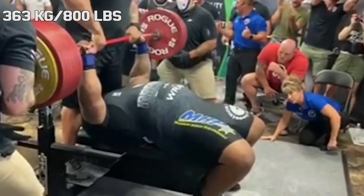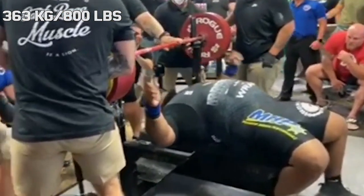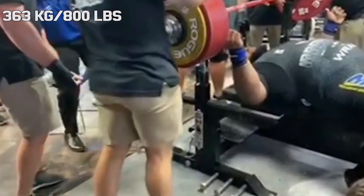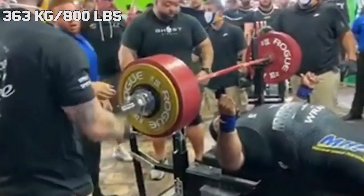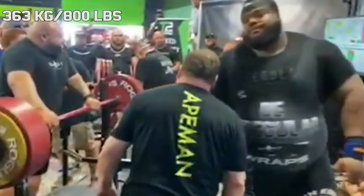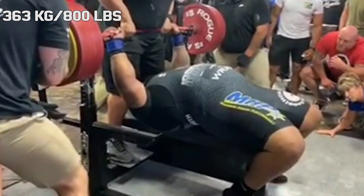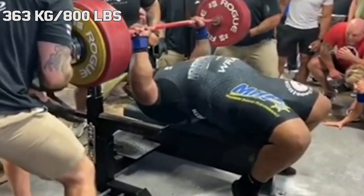Out of all the officials, all the visitors, all the loaders, no one noticed that there was a 25kg plate loaded on one side but not on the other — that was until Julius unracked the weight and almost fell over. After this they made their second mistake by only giving Julius a minute to rest. Stabilizing such a large amount of unbalanced weight takes a lot out of you, and it takes more than a minute to recover from that.